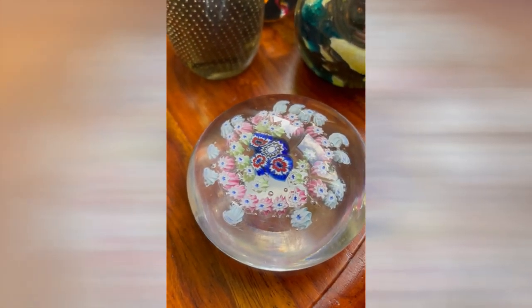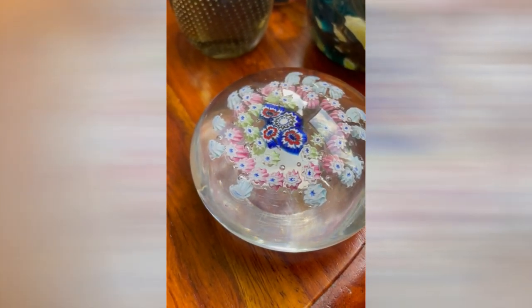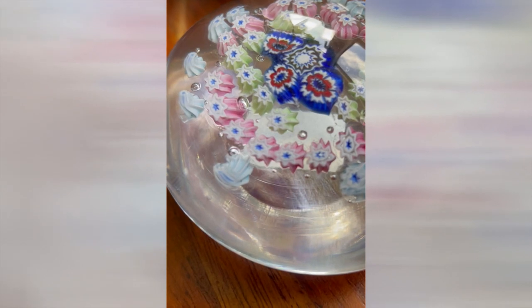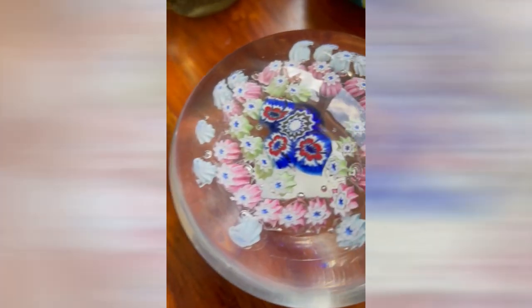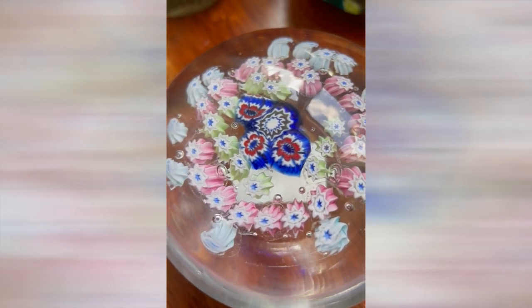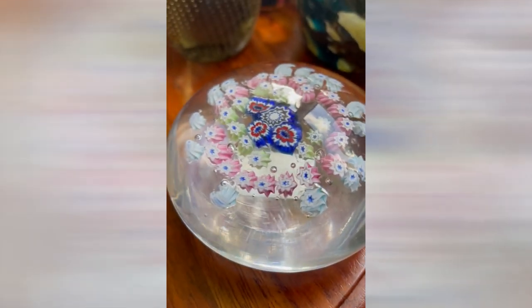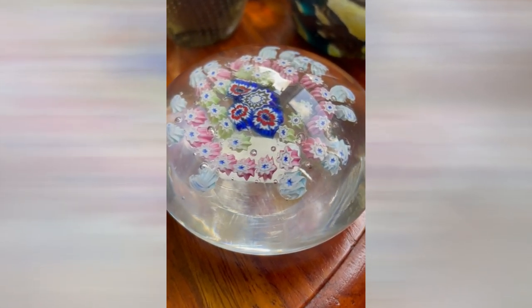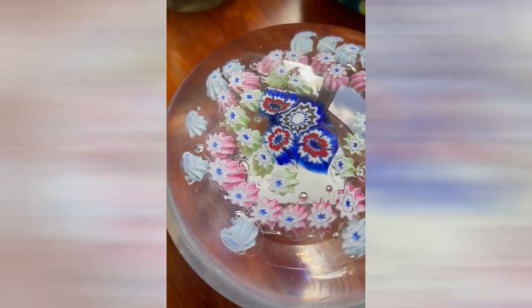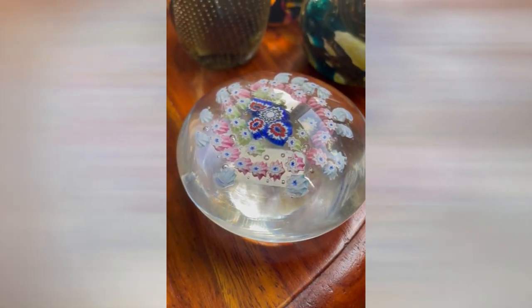Here's one I'd like to finally show you. There's a little story behind this one. If you notice, it actually has canes that look a bit like Perthshire, and then canes in the middle that look like Murano — and that's because they are. Well, I'm not saying those canes are Perthshire, but what I'm saying is they're Scottish canes and they are Italian canes.